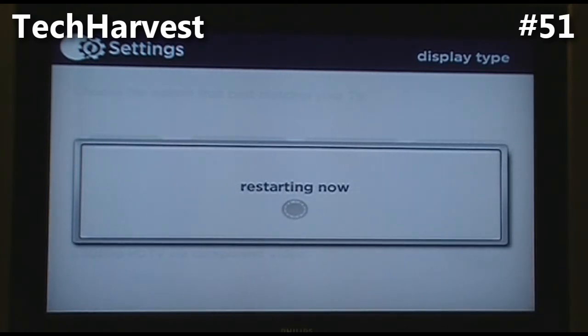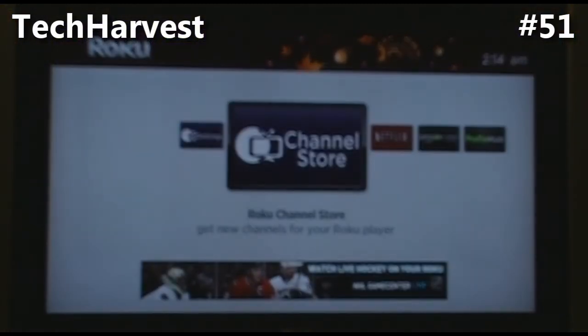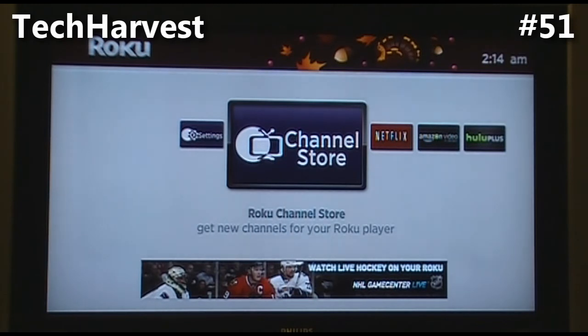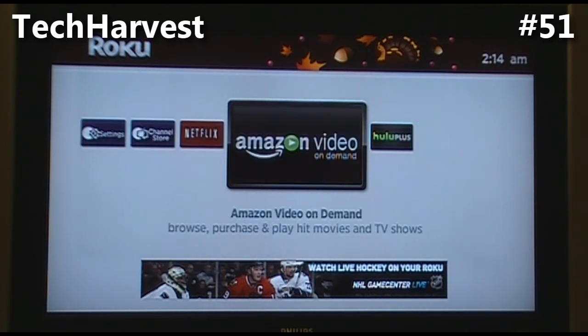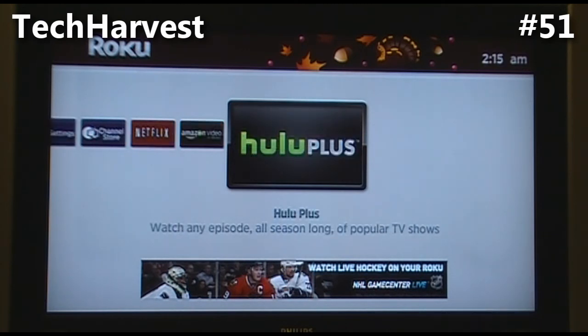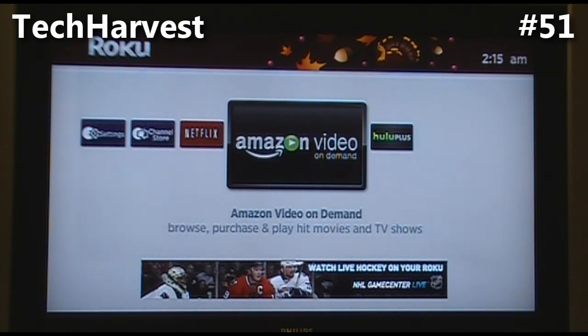Here's what it looks like when it's all set up. On the far left you have Settings, then Channel Store, and three pre-loaded channels: Netflix, Amazon Video on Demand, and Hulu Plus. With the purchase of this Roku device I believe I get a free month of Hulu Plus, which should be interesting. I know I like Amazon Video on Demand — it's a great way to rent movies à la carte with no subscription, just like a video store. I'll be trying Hulu Plus at some point since they have a lot of good things in their back catalog.